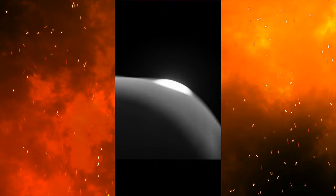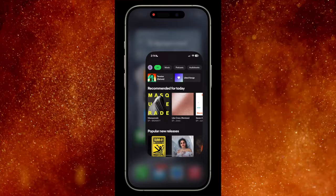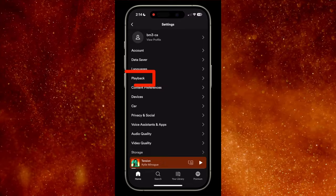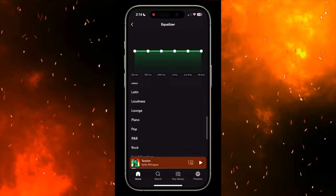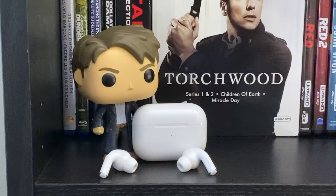Hey everybody, do you use Spotify? Do you find your music isn't loud enough sometimes? Make your music louder on your AirPods from Spotify. Open the Spotify app, tap on your account icon in the upper left, then tap on Settings and Privacy, then choose Playback, then scroll down a little and choose Equalizer, then scroll down and tap Small Speakers. I find this really increases the volume and even makes most of the music I listen to sound even better. Give it a try.